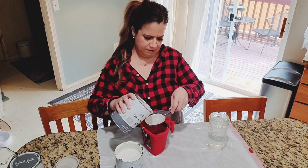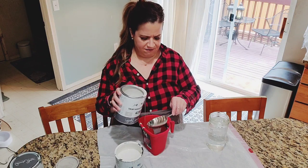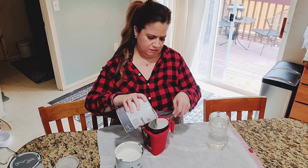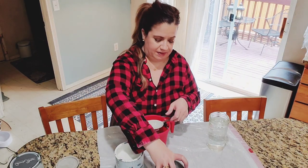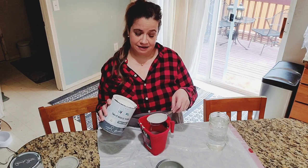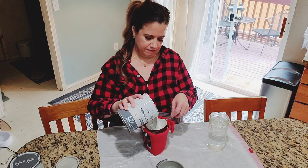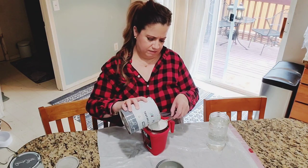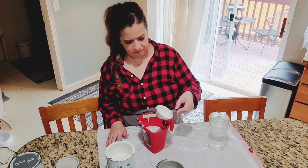I'm adding half a cup, one cup, one and a half cups, two cups of Paris Gray. I've got plastic down because I am a messy painter. Then I'm going to add one cup of Old White — half a cup, then one cup — for a total of three cups of paint. Now stir it all together.